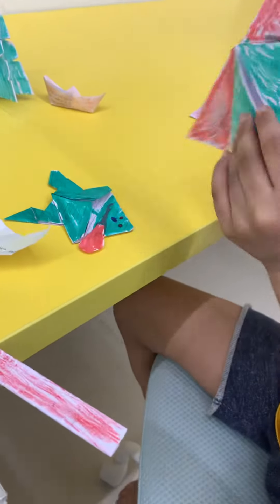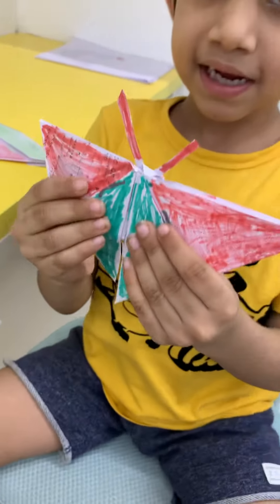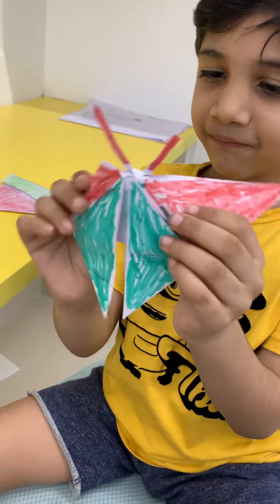This is a butterfly. It looks so cool. Flap, flap, flap.